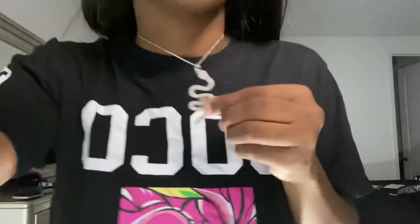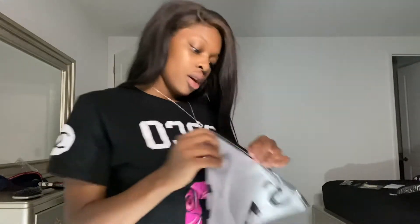First we have this little snake necklace. It was only like $4. Very cheap, but it looks really pretty. I haven't showered with it yet or anything, but I thought I will, and it looks really good.